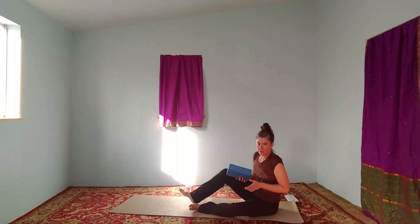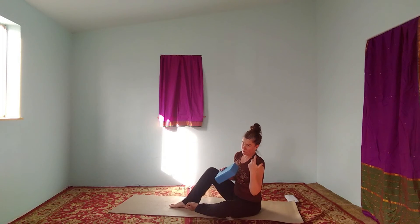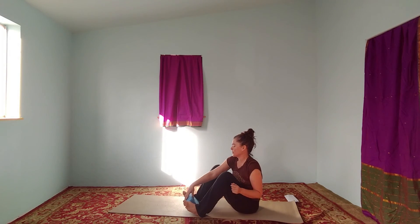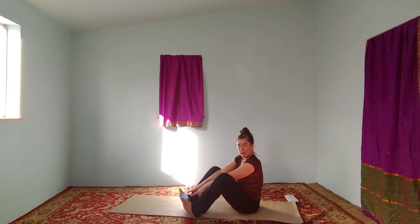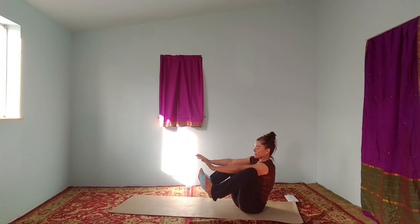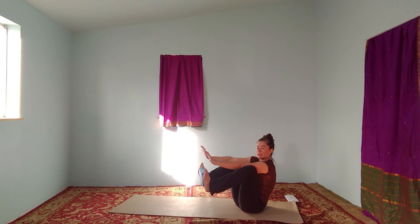Now some of you would like to explore that but you're thinking: I'm crow-ing up, my wrists aren't there. Do the same thing in boat pose. Block between the feet, arms between the legs, lift your legs, draw your knees towards your armpits, and squeeze the block. And here you are — this is the same posture. Kind of cool, huh?